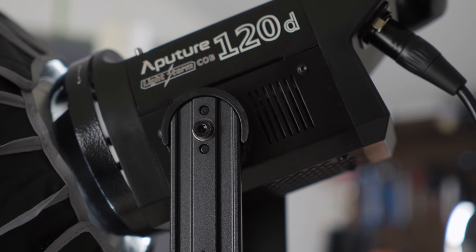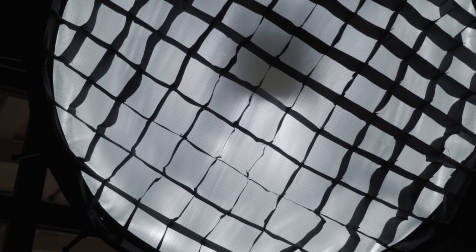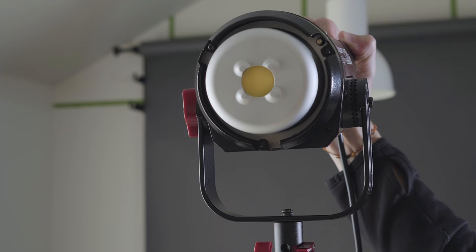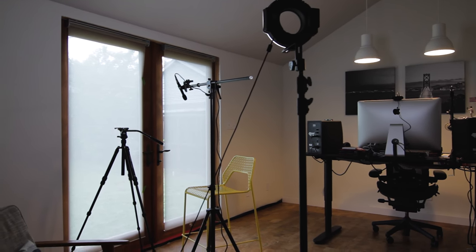I finally got a new key light — the Aputure LightStorm COB120D. COB stands for chip on board: a bunch of little LEDs on a single chip instead of a big panel, which can create weird shadows. This is almost like one single bulb. The D is for daylight. I got the daylight version because I have lots of daylight streaming into my recording space. This replaced my main key light, which was falling apart. It's almost $600 with the kit, so it took me quite a while to make that purchase. I looked at video after video reviewing this light and everything I've seen has been really good.